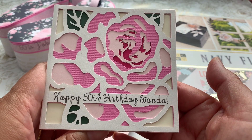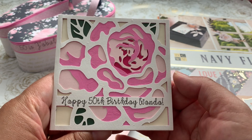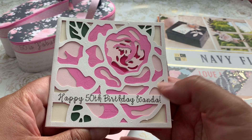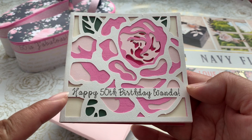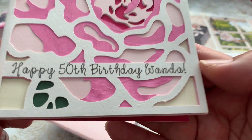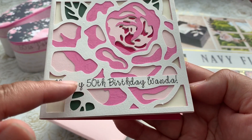These are layered cards in the Cricut Design Space, and I do have Cricut Access. So I picked out a card — this is a little rose floral print. It's layered. I layered it up: one, two, three, four, five — five different layers. I attached and created this Happy 50th Birthday Wanda right on the card itself.